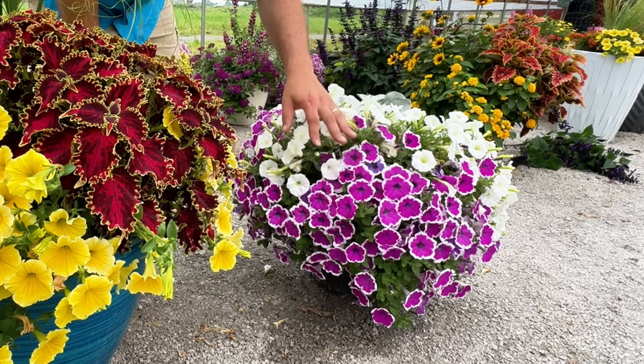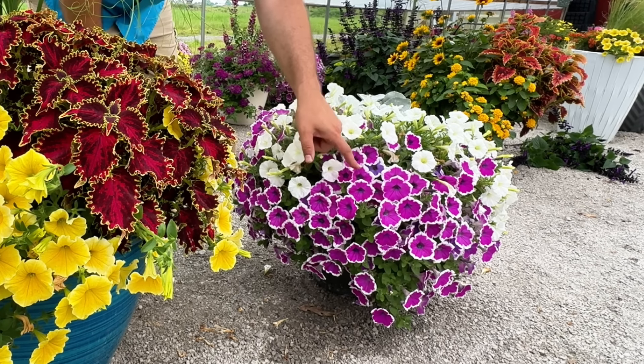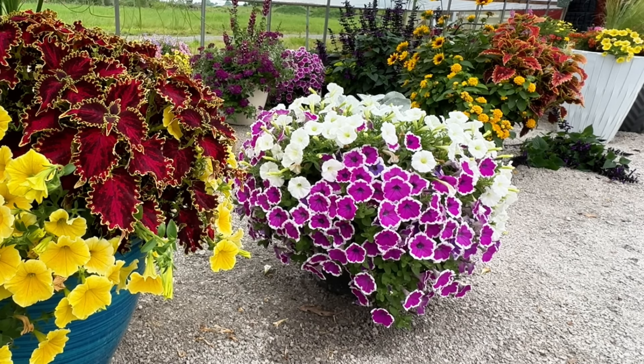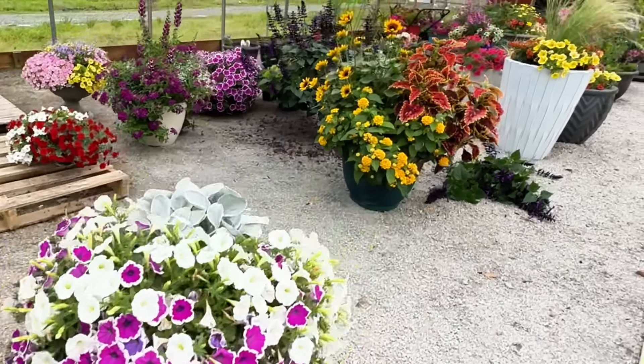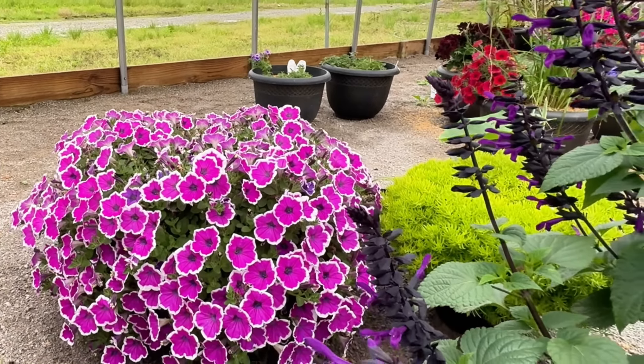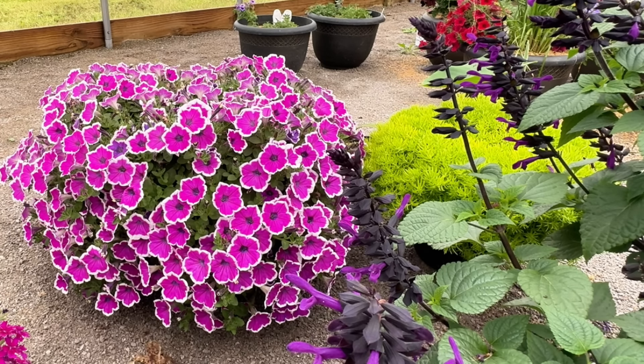There is one Supertunia Hoopla Vivid Orchid and two Supertunia Mini Vista White in this pot. When we look at this Hoopla Vivid Orchid compared to one in a similarly sized pot on its own — there is only one plant in that one — look at how big it gets when it has the extra space. This plant is absolutely incredibly huge. So it's a beautiful amount of plants, it looks great, but you can really see the difference space makes.